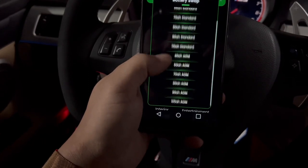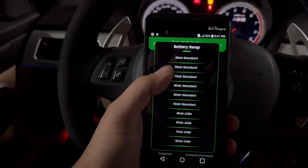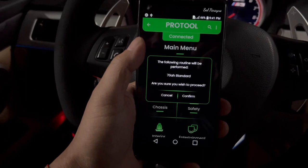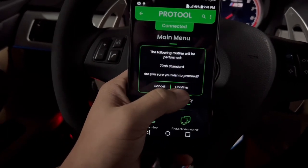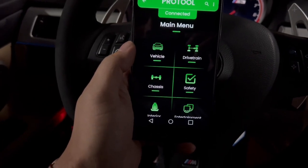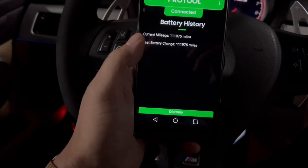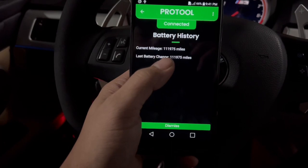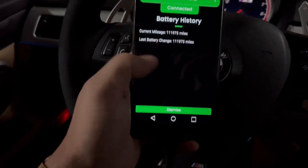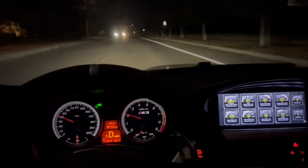I'm going to choose the amp hour — I have 70 AH standard. It says 'The following routine will be performed, do you wish to proceed?' Confirm — coding written, operation successful. Let's check the battery history: the current mileage is 111,975 and the last battery change was just now. Confirmed and ready to go.